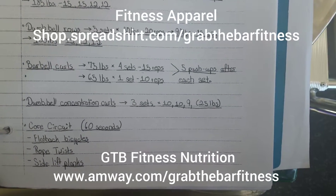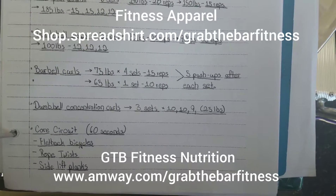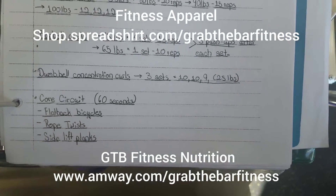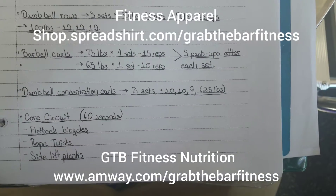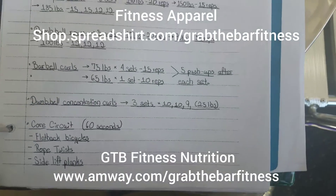Then dumbbell concentration curls, three sets: 10, 10, and nine reps with 25 pounds. Then going into the core circuit — flat back bicycles, rope twists, and side lift planks, 60 seconds apiece on each of those.